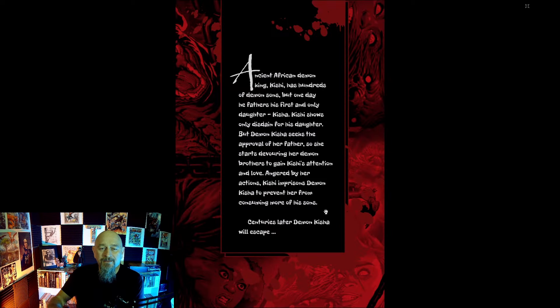A little introduction about what's going on, the sort of premise of the story: an ancient African demon king named Kishi has hundreds of demon sons, but one day he fathers his first and only daughter, Keisha. Kishi shows only disdain for his daughter, but demon Keisha seeks the approval of her father, so she starts devouring her demon brothers to gain Kishi's attention and love.